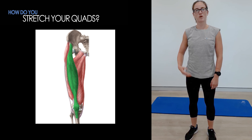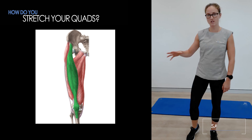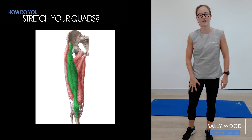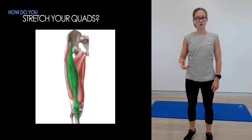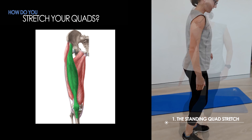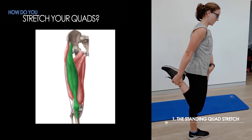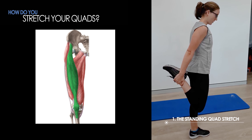I'm going to show you how to do a couple of quadriceps stretches. The quadriceps are the muscles at the front of your leg. The first one I'm going to show you is in standing — from the side, take the leg up like so, and you should feel a stretch down the front of your leg.